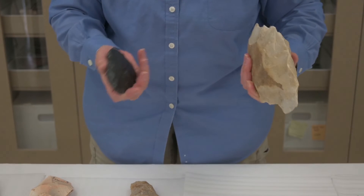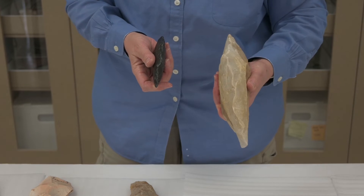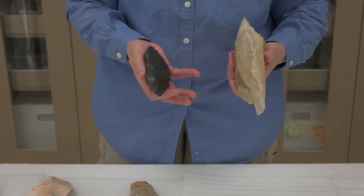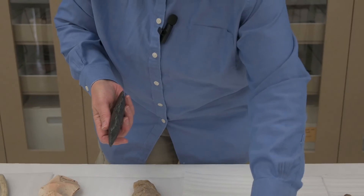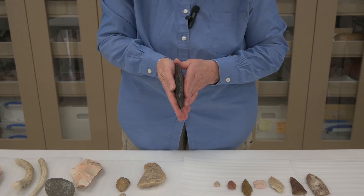We would call all of these things preforms — they're not quite finished tools. Some are pretty early in this process, some are pretty late, but they're all different steps along the way of going from a chunk of rock to a much more finished tool.